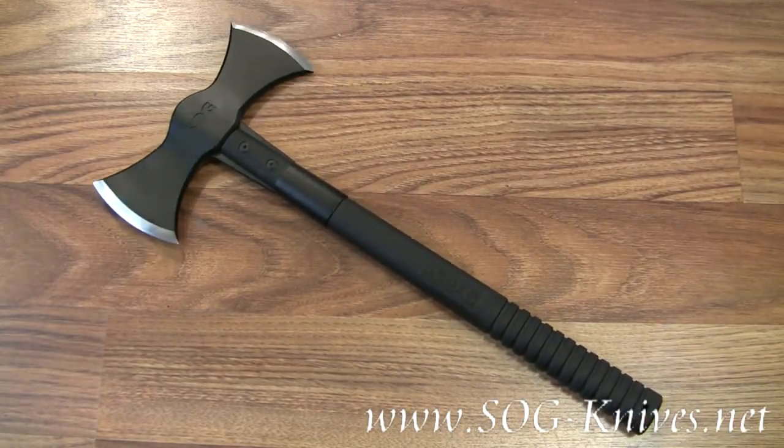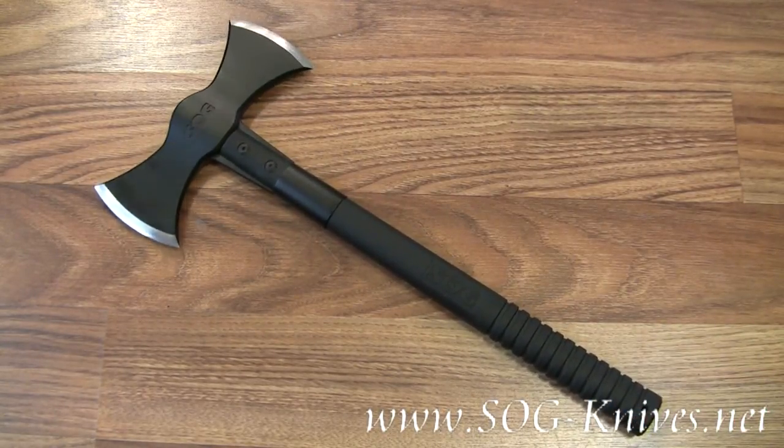That's the SOG Double Headed Axe, model number F-12-N.